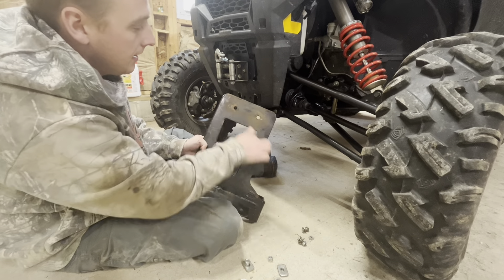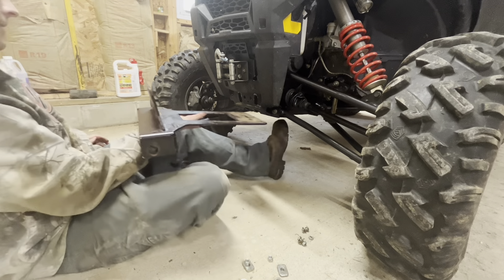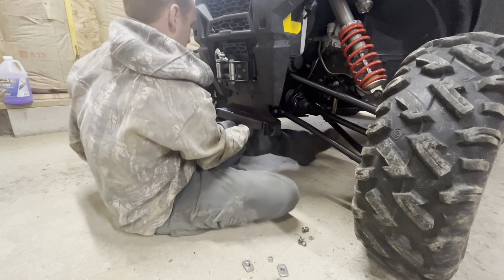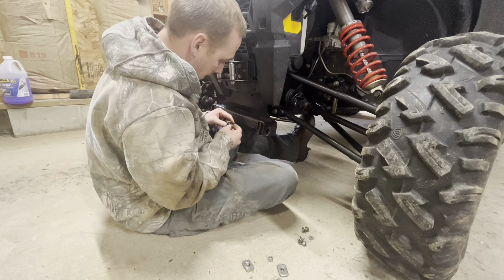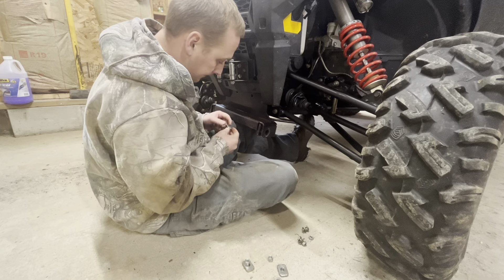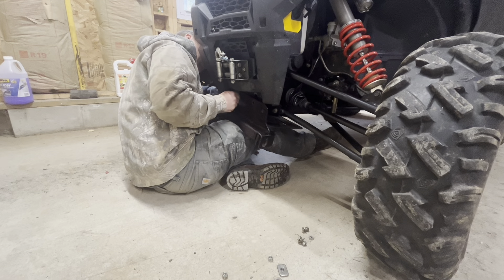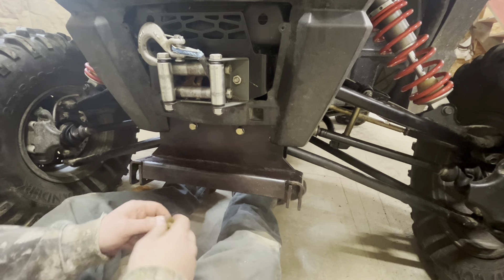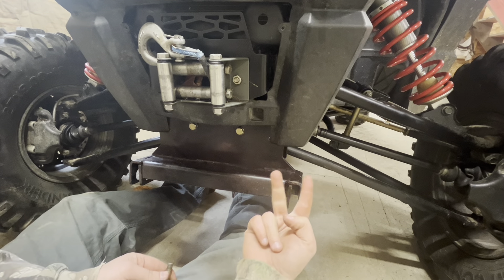In the back, if you have two people it's a little bit easier to hold it up to get the bolts in line. The trick with this is to just get the bolts all started and then tighten them up — don't tighten them up right away. I've got two bolts here, two and two on the outside.